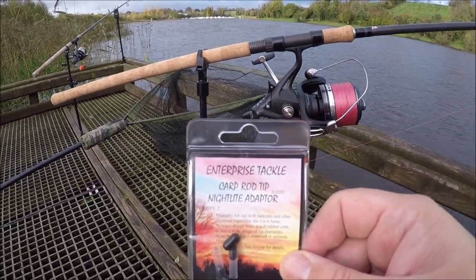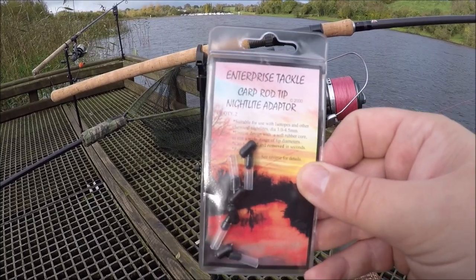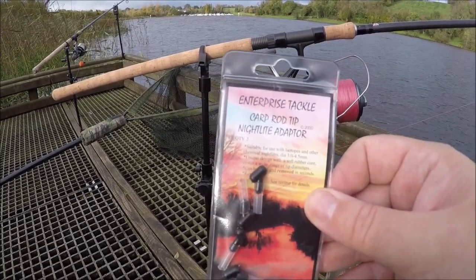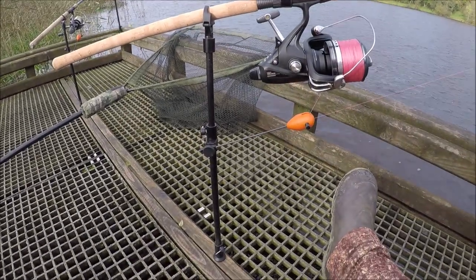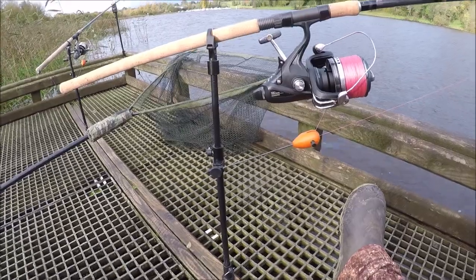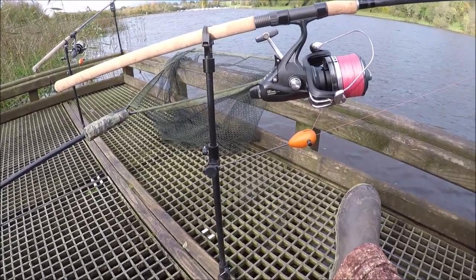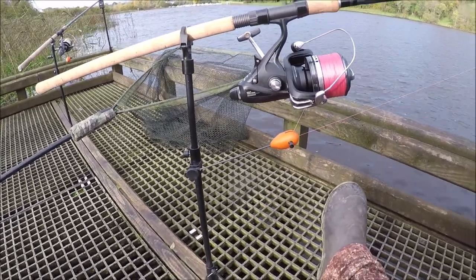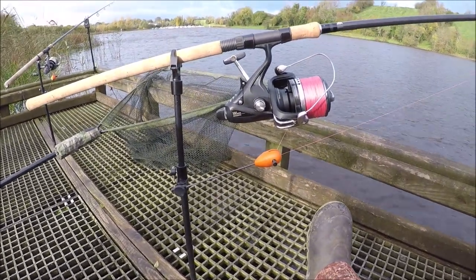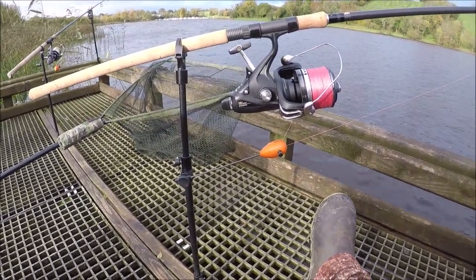Not sure if you can see that. Enterprise Tackle - it's designed to go on your rod tip to make your rod tip glow up at night time, with a little starlight. But what I'm going to do, I'm going to put one of them on the drop arm to see if it works. It's just an idea. If it doesn't work, you know, no harm, no foul, so to speak.